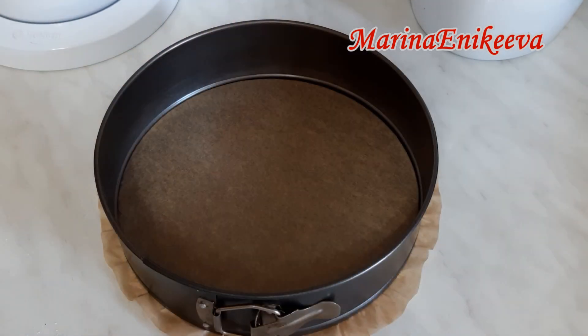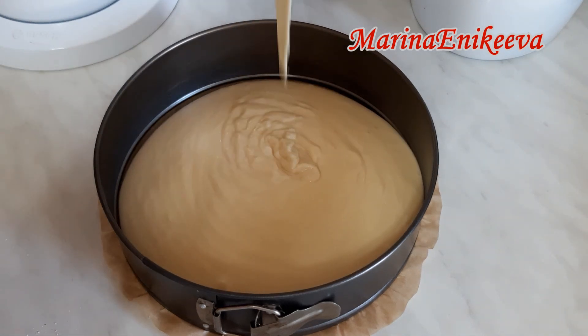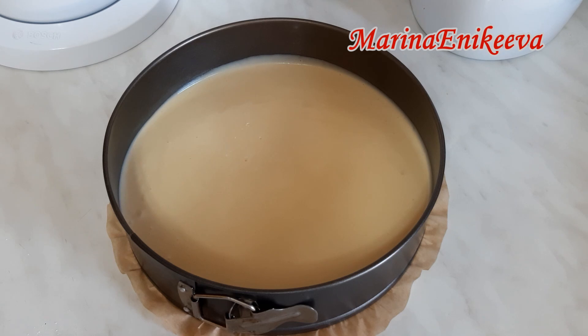Разъёмная форма для выпекания размером 24 сантиметра. Дно затянуто бумагой для выпечки, ничем не смазываю. Духовка разогрета до 180 градусов. Отправляю в духовку выпекать минут на 25–30, в зависимости от вашей духовки. Проверяем деревянной шпажкой.